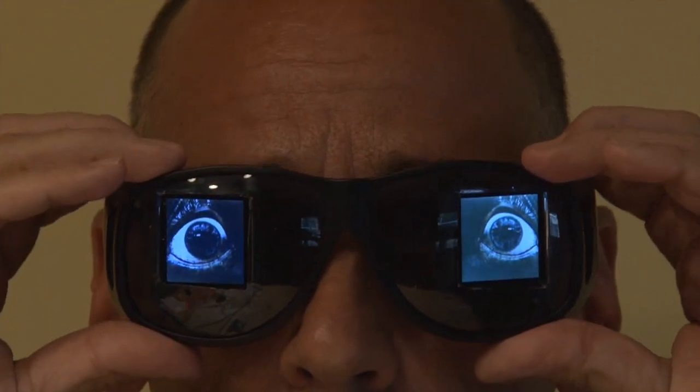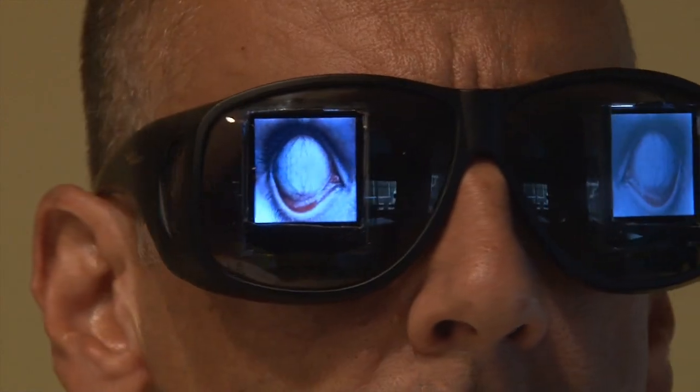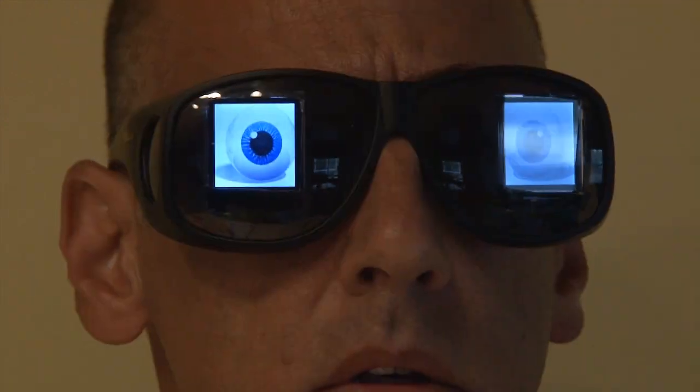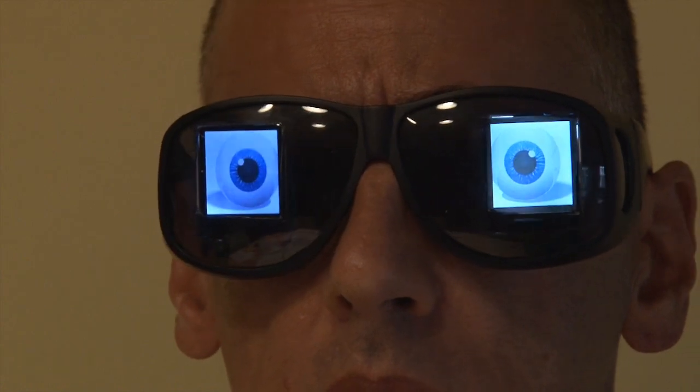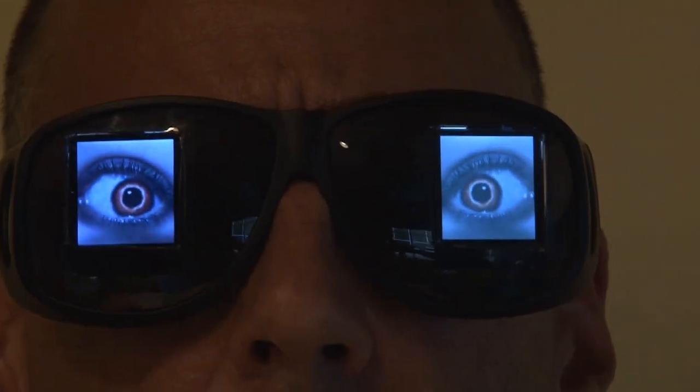I found a bunch of really weird eyeballs, and I made a left and right image using my photo editor, and put them in both of the photo frames. You can get really creative with this and put just about any kind of image you want inside these photo frames — it makes a really cool effect at night.